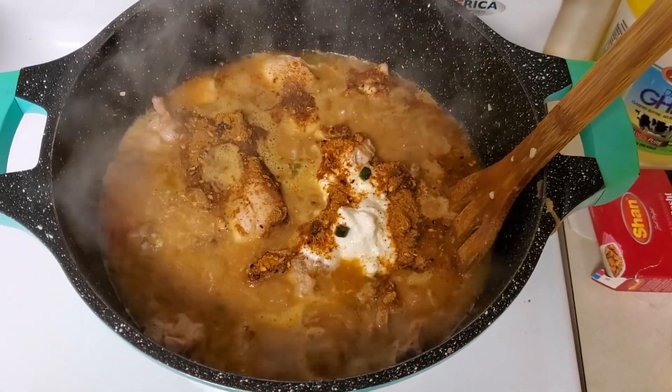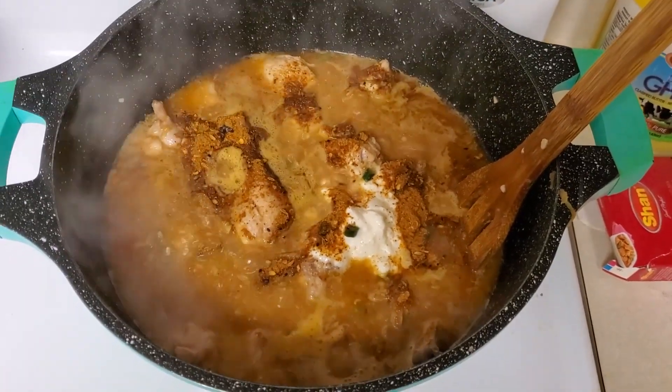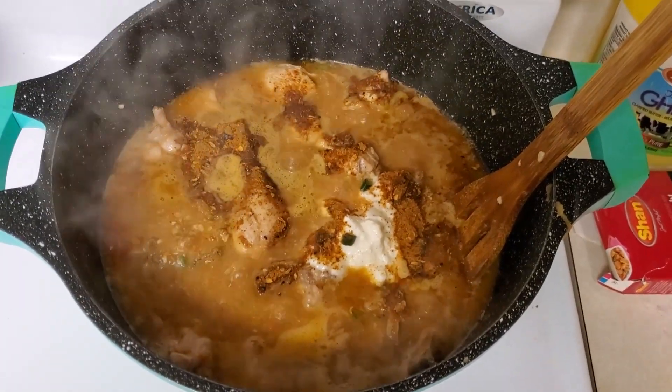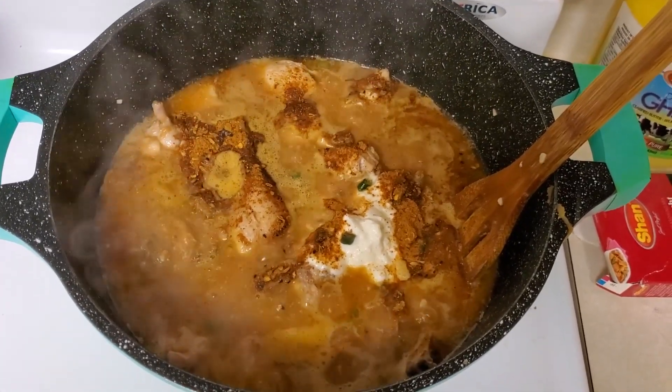Instead of two cups of yogurt I add only one cup of yogurt. Then I add four tablespoons of lemon juice, one packet of Shan Char Gosht masala, and four green chilies. Now we'll cook this for around 20 to 25 minutes in steam.